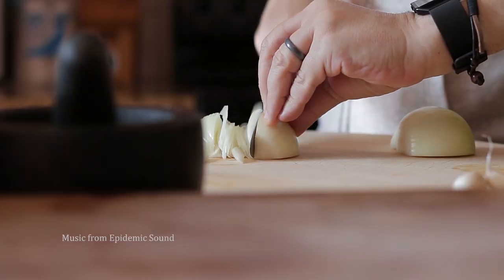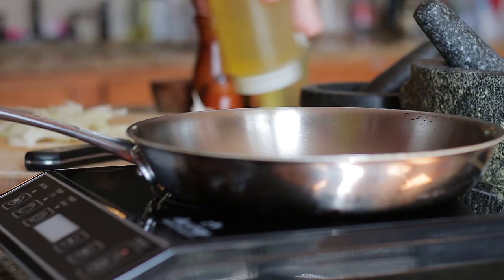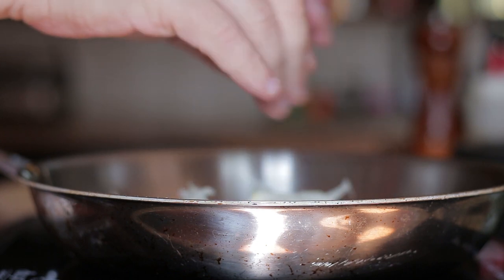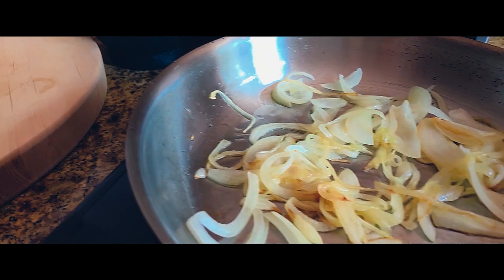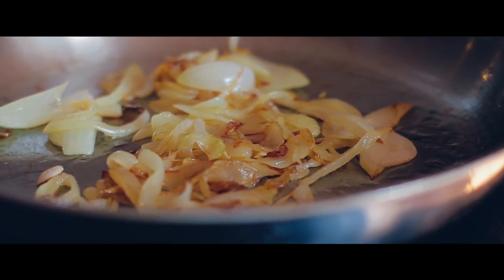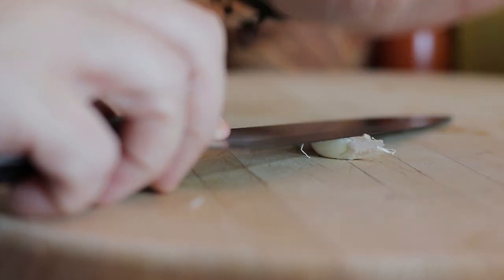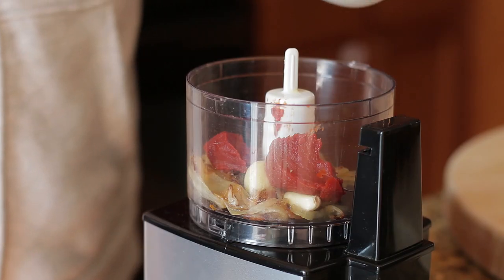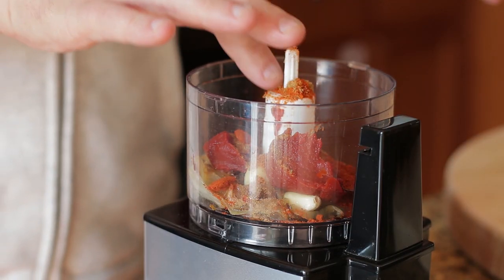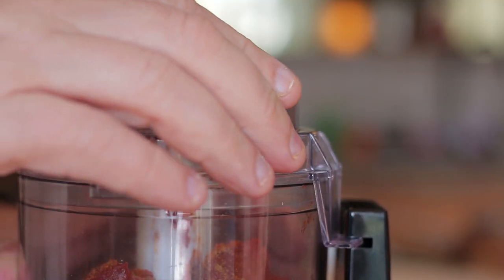For the curry paste: slice an onion, add olive oil to a pan, add the onions and cook until golden brown. Transfer to a food processor followed by garlic, tomato paste, garam masala and cumin, apple cider vinegar and olive oil. Now blitz.